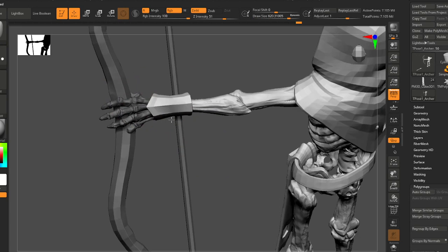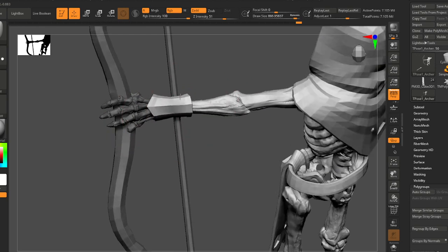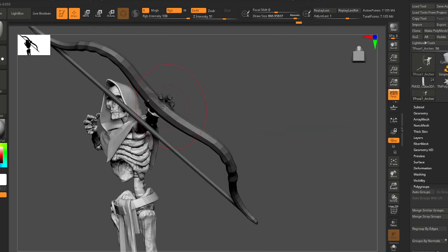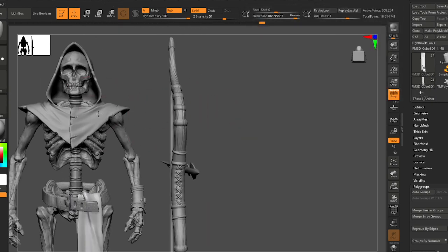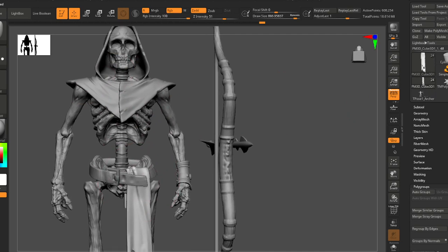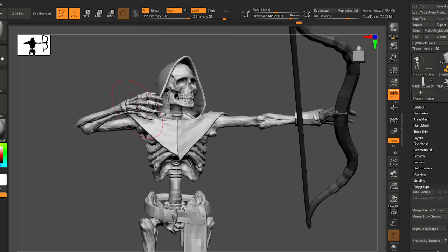If you haven't worked with Transpose Master before: these two files are linked together right now. So if you come in here and start changing this sculpt, you're at risk of breaking the link between these two characters.